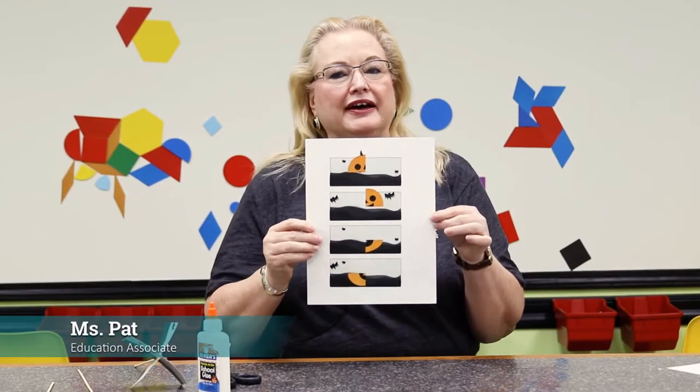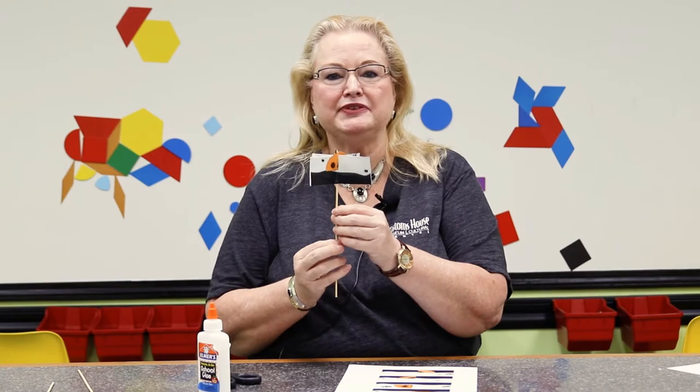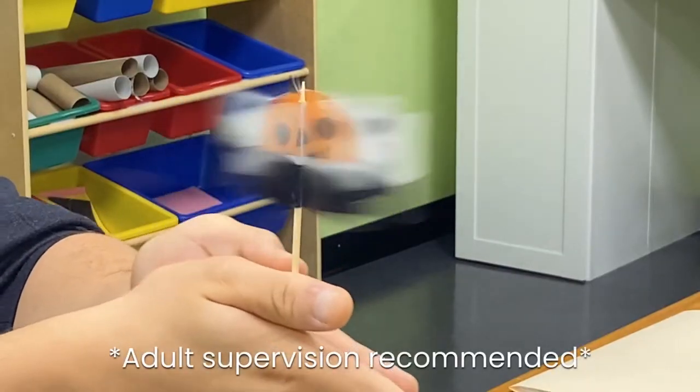Today, we're going to take four separate strips of a pumpkin cut into different sections, glue them together on a skewer in the shape of a plus sign, and make them appear as a single image.